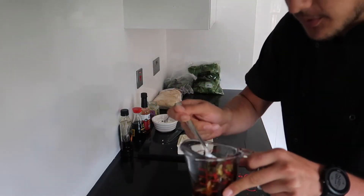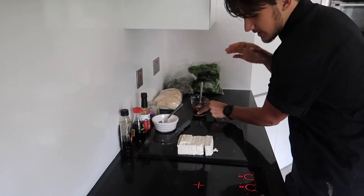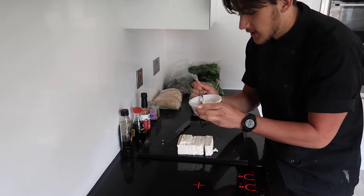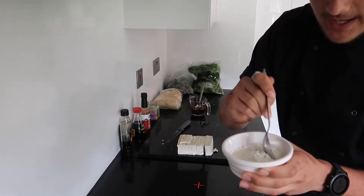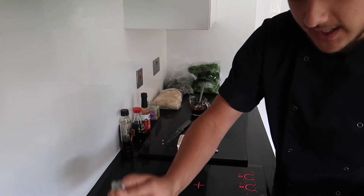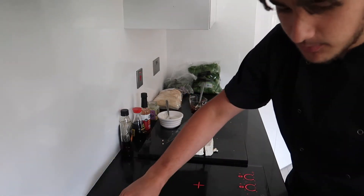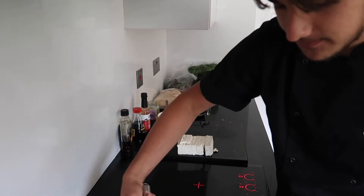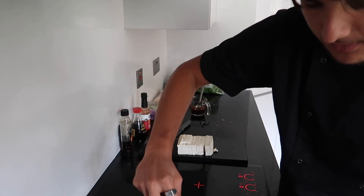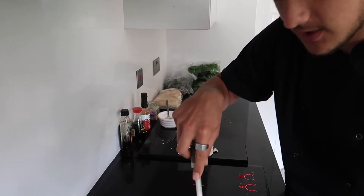We've got our marinade ready — the chilies, spring onions, soy sauce — a nice spicy sticky sauce. Before we add that, I've got some plain white flour, or gluten-free flour, to sprinkle over the tofu. This makes it extra crispy and dries up any moisture. Let it cook off with that flour to keep it extra crispy and brown, soaking up all the moisture so you end up with a beautiful crispy tofu.